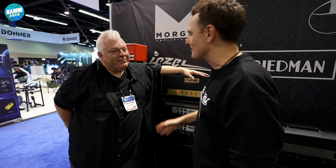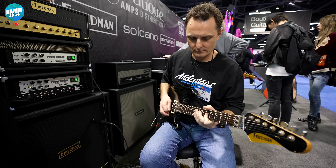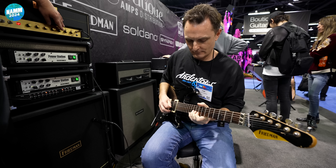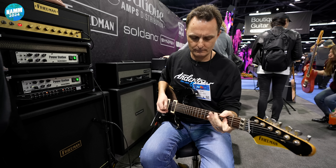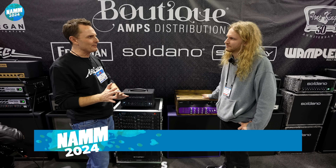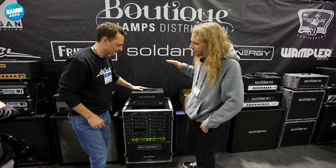All right, man — it's great to see you. I hope you have an amazing show. I'm looking forward to trying this. Thanks a lot. So while we're on the boutique stand, Mikko here is going to show us a couple of products that are a little bit earlier in their development phase — from Synergy and Soldano. Let's start with the Synergy.